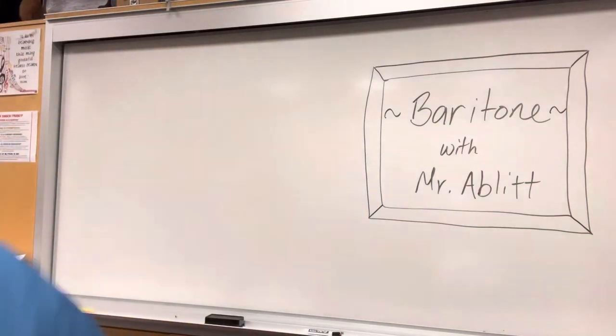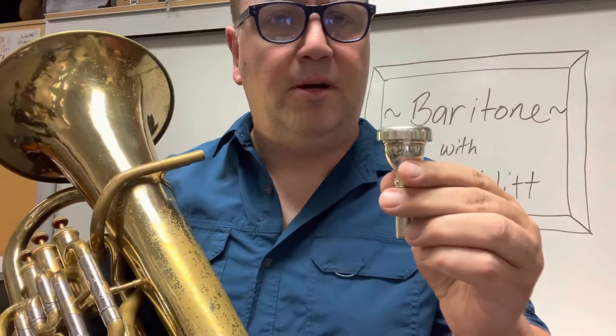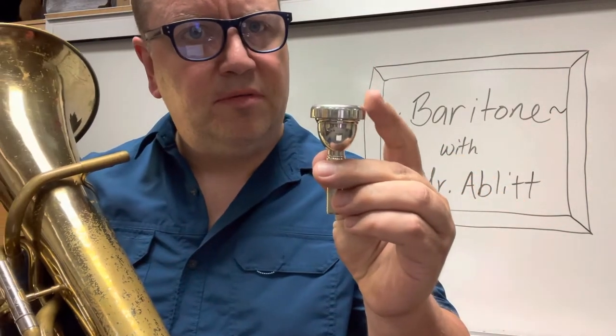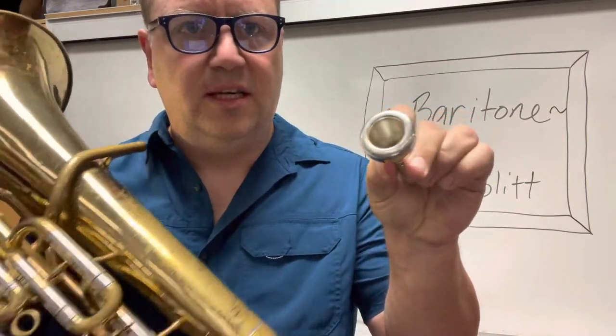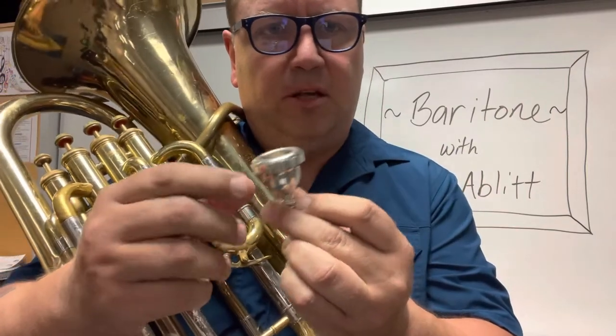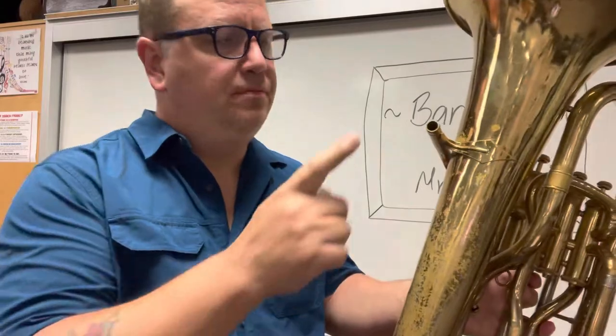Get your instrument out. I'll get mine and we'll talk about the different parts of the instrument. I'm at a friend's high school today and he's loaning me an instrument so I could do the demonstration. So you might hear some things in the background — no big deal. Okay, so let's start off with your mouthpiece. The mouthpiece has a number of parts. Sometimes I'll talk about the rim of the mouthpiece — that's the part that goes right on your mouth. Sometimes I'll talk about the cup of the mouthpiece — that's the bowl shape. And then there is the shank, which is what goes inside the instrument, inside the lead pipe.